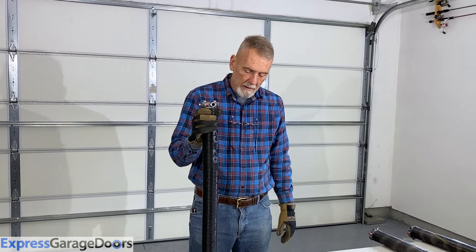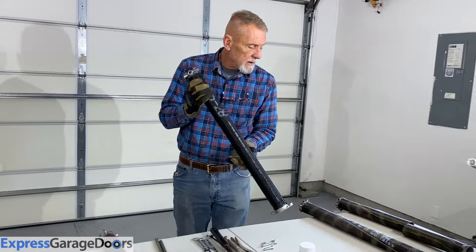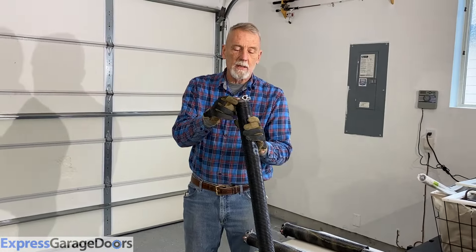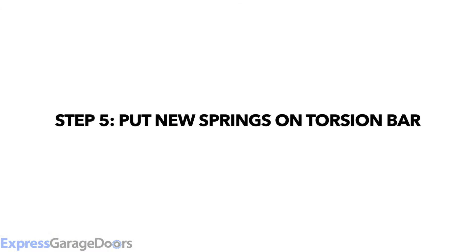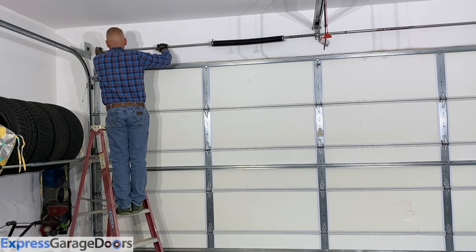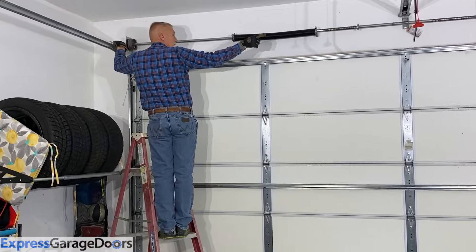Now it's time to put the new springs on. What we have here is an identical set: 0.225 wire size, 28 inches long, two-inch internal diameter springs — virtually identical to what we just took off. On this one, make sure the red cone, or right-hand wind spring, goes on the left side of the door. Put the spring on, put the drum on, slide it back into the bearing, and slide it until the other side comes out.